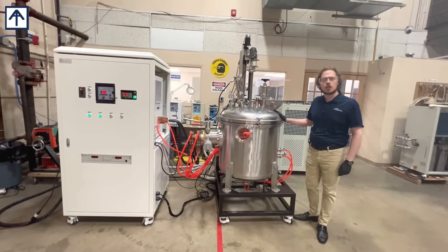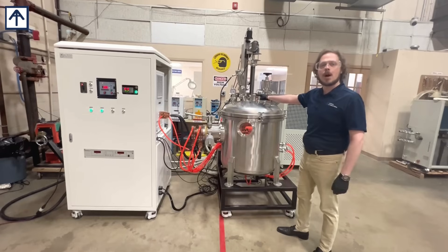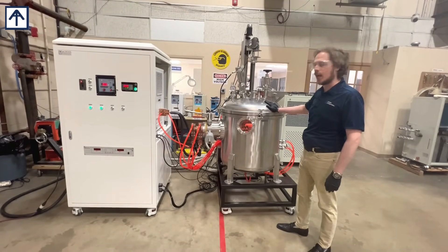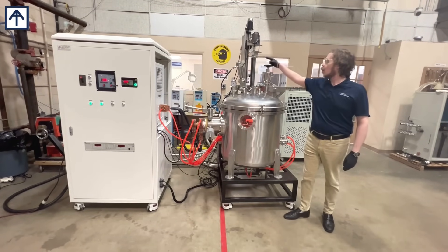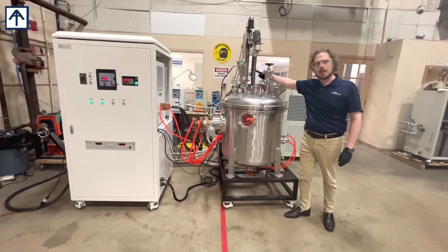This 45 kilowatt induction melting system comes complete with sight glasses so you may monitor your melt, has a water-cooled chamber that is cool to the touch, and can be configured with your option of either a contactless pyrometer for detecting temperature, or a submersible thermocouple that can be raised and lowered into your melting cup.